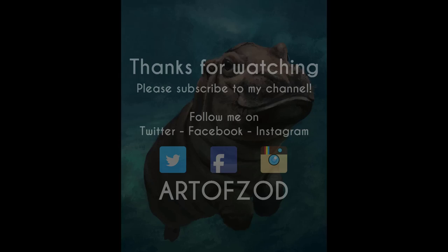If you liked it, give it a thumbs up. Also don't forget to subscribe to my channel for more weekly video updates. See you soon.